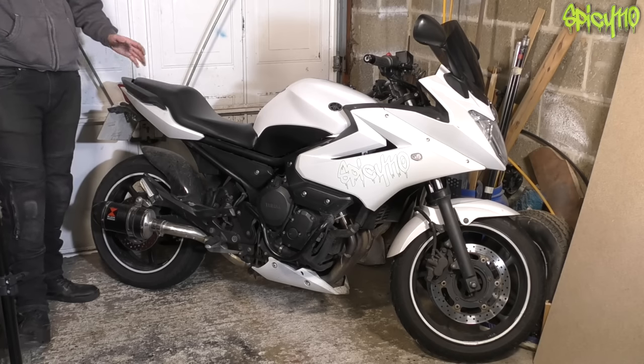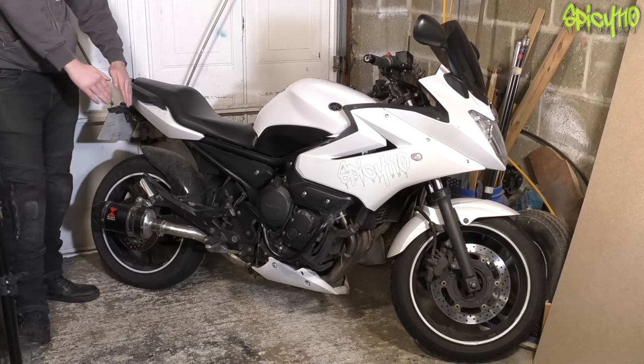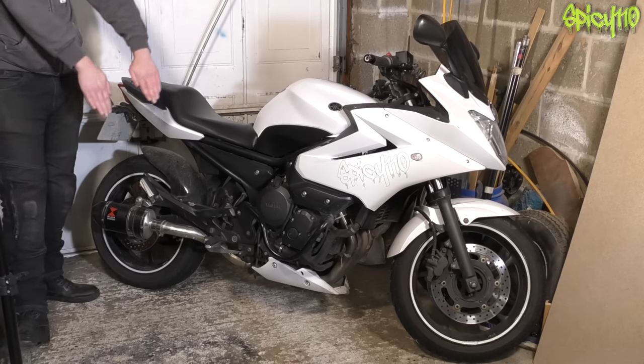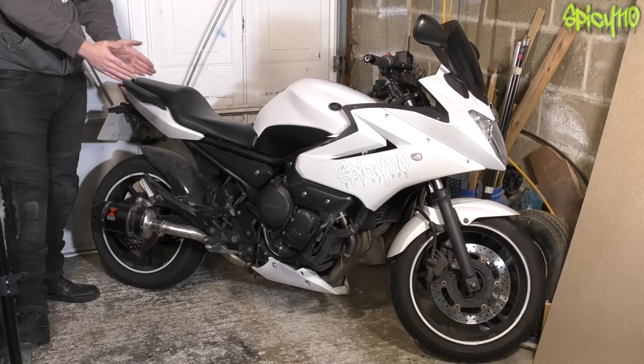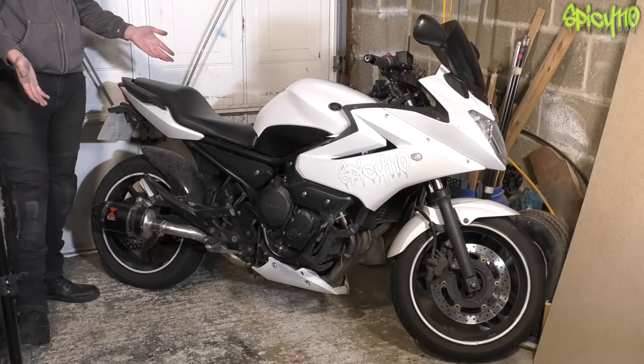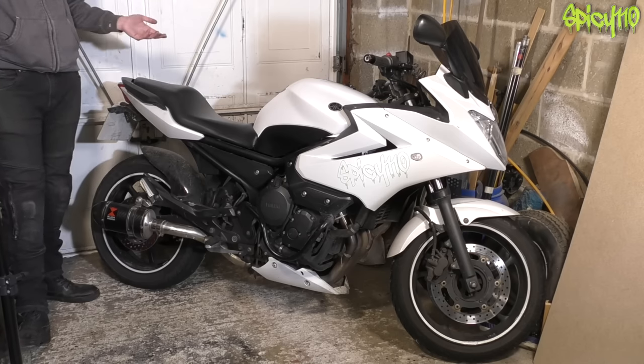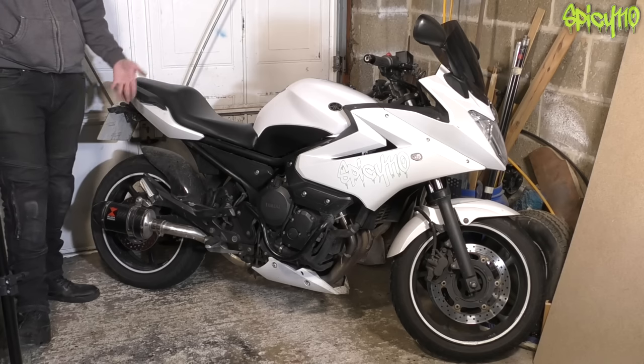Exhaust system — must be securely fitted, no missing parts. Lucky I found that baffle on the floor. It also must not be too noisy — worth watching my recent video about noise cameras on that topic. Fuel system — working with no leaks. Seat — correctly attached. Wheel alignment is one I forgot — when you adjust the chain you can inadvertently move the rear wheel out of line with the front. If you've done your chain adjustments correctly, that won't be a problem.